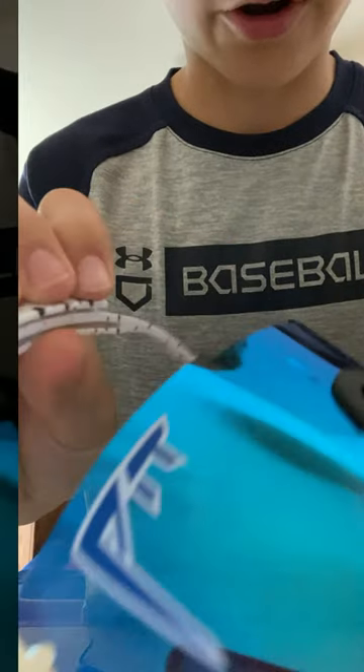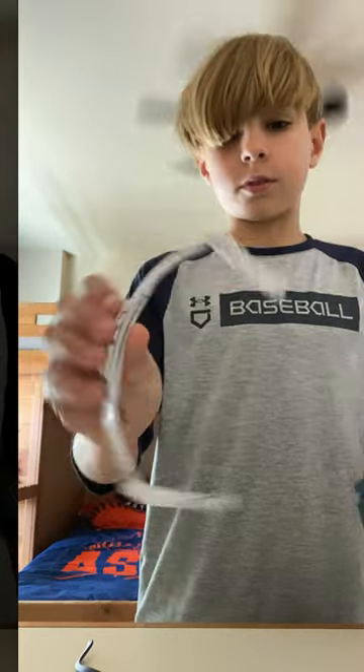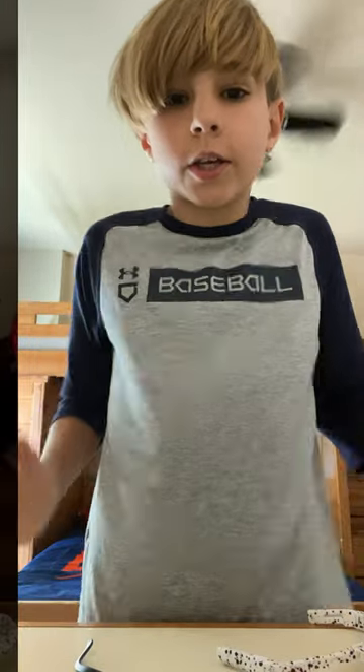Put your nails underneath that middle part, and then now you have it. And that's how you take it apart.